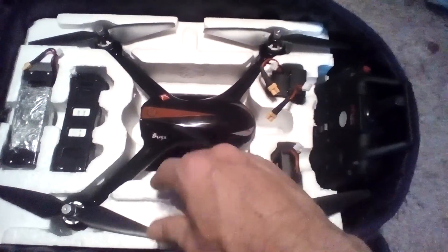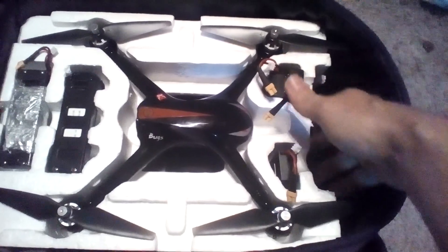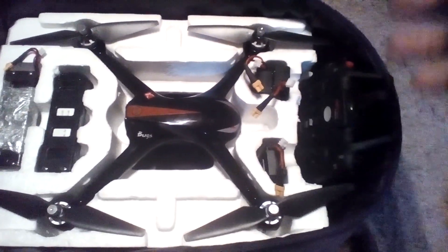Very simple mod to do. The only thing I've modified is this part right here — I cut that out so that this fits in there just nice.